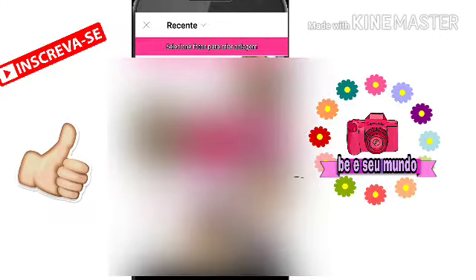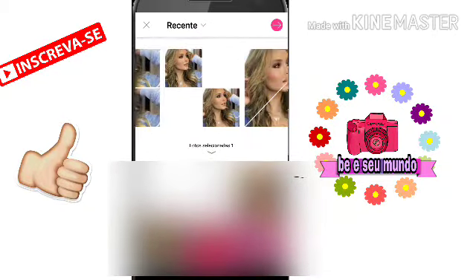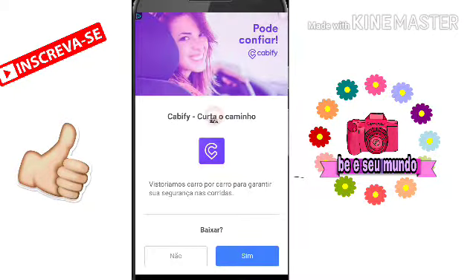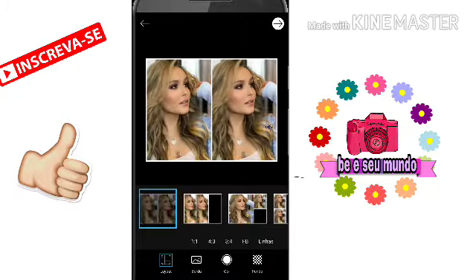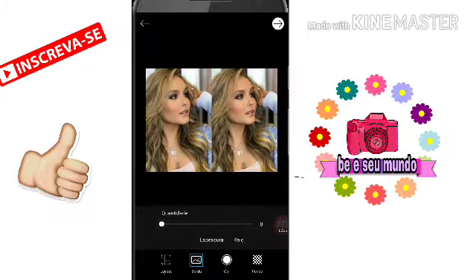Escolhe essa foto — eu vou escolher essa aqui, ó. Depois você vai achar a melhor pra você. Se você quer a mesma que a minha, é só você contar: um, dois, três, quatro, três, seis — na galeria você vai achar igual a minha, tá bom? Assim. Daí você vai vir aqui em borda. Aqui vai ter a quantidade — você bota em zero. Depois você vai fazer essa setinha pra prosseguir.